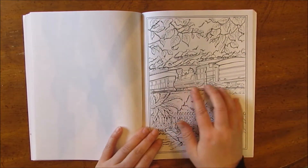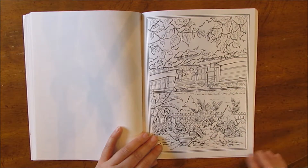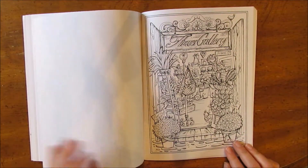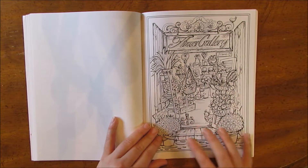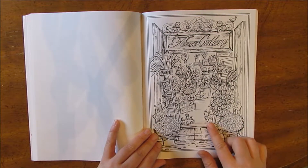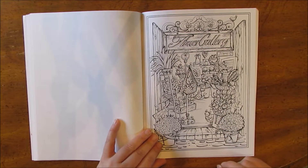Here's another train going along the countryside, and then in the foreground a wheelbarrow and some more chickens. This says 'flower gallery' — that's beautiful. There's a snail there, maybe a decorative one for your garden. And the chicken has a sign that says 'chick' or maybe 'chic.'